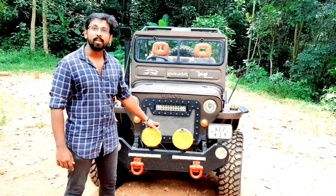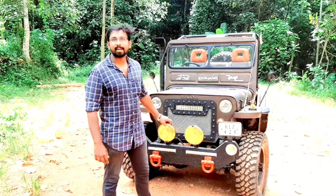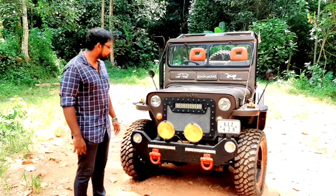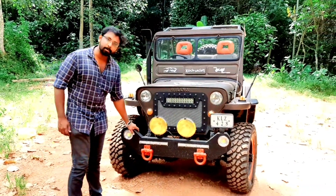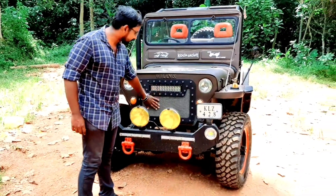I told you that this will be a very small car. Now let's take a look at the details of this. We have got off-road, fog lamp, LED light, and a grill.